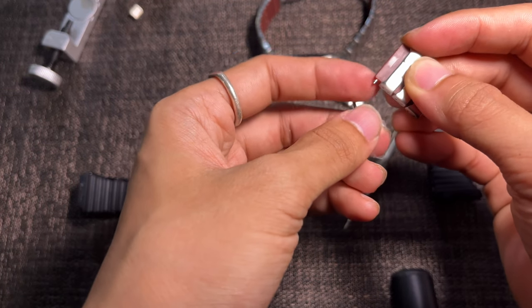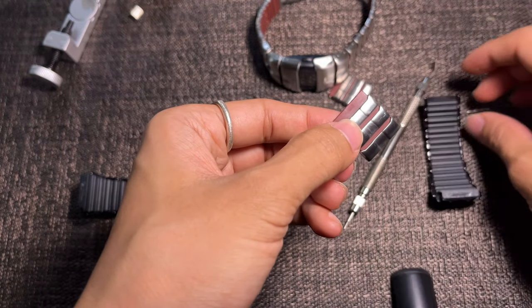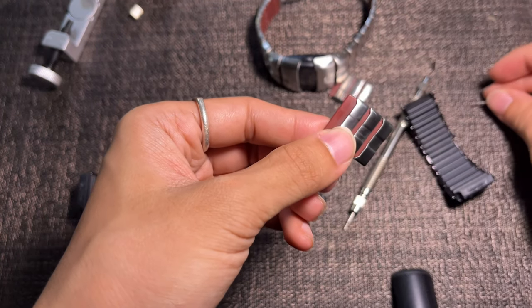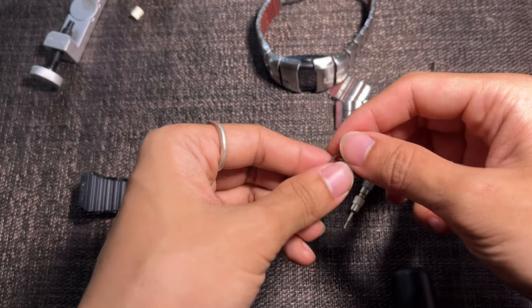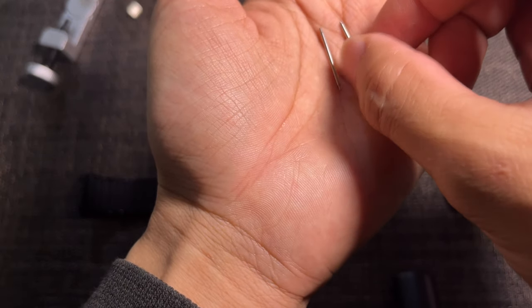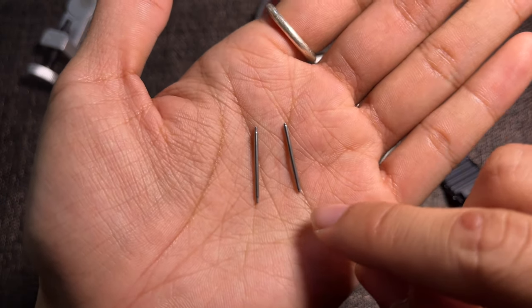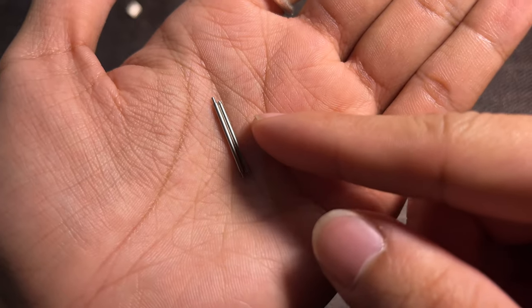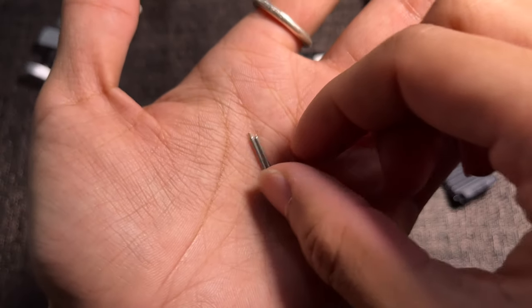When changing the length or the bracelet, just make sure the removable spring bars are the right length. As you can see here, one spring bar is longer than the other. This depends on the Nike D-line bracelet — the black bracelet is thicker than the stainless steel bracelet.